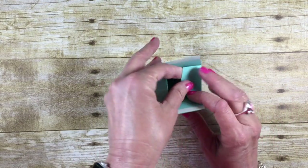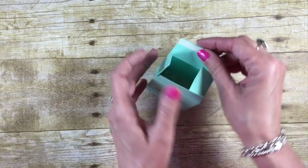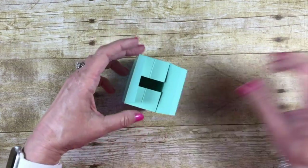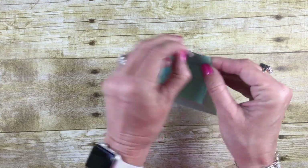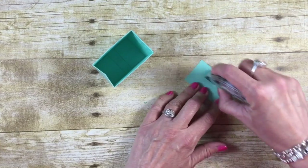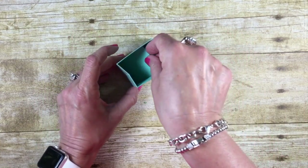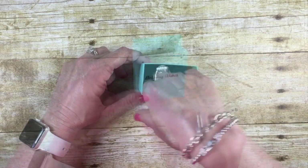For the bottom of our box, fold in your tabs and then remove the Tear and Tape backing from one side and give it a gentle press. Now take that remaining little piece we cut — this is actually going to go down inside. Add some Snail to the bottom of it; it gives stability and polishes off the inside of the bag.